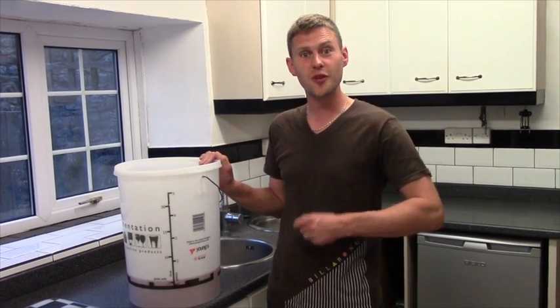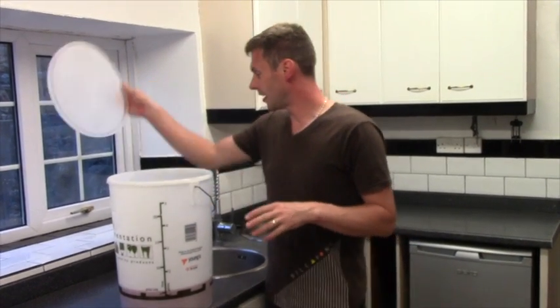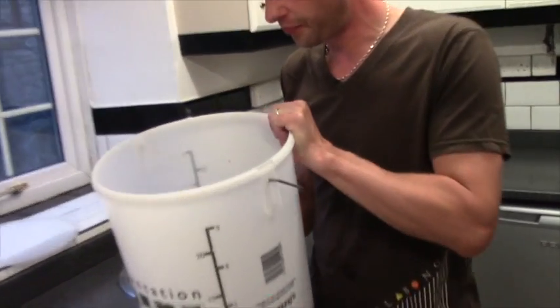Hi guys. For you it's only been a few seconds — for me, I've had to wait a whole week. So let's take a look at our raspberries. This is a really gorgeous, dark, deep colour in here. What do we need to do now? Well, we need to strain them off.